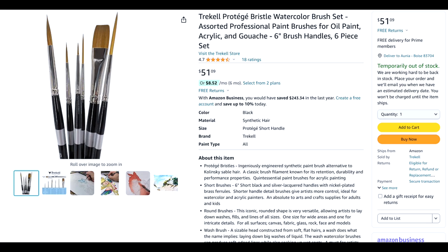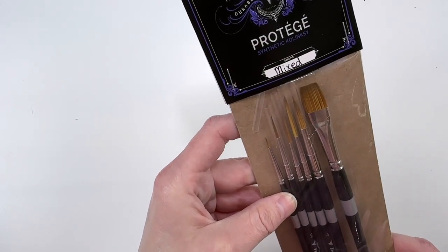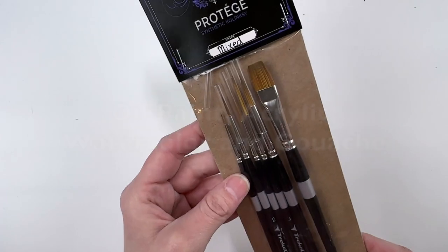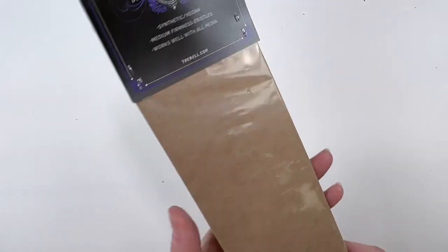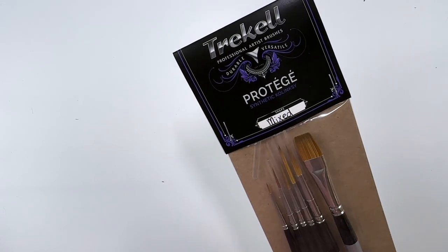It was extremely reasonably priced for what they are. They are the Protégé brushes, for watercolor — the synthetic Kalinsky brushes. They're just beautiful. I have heard nothing but excellent things from different people about these brushes.